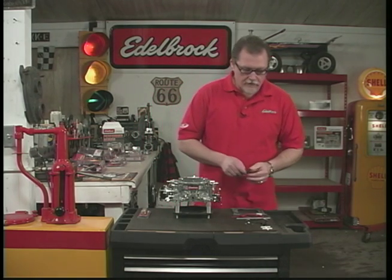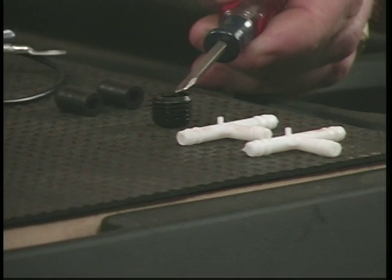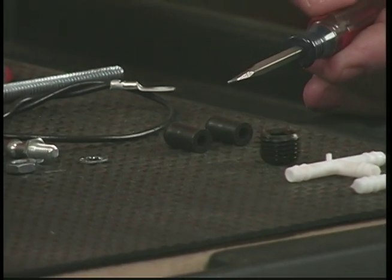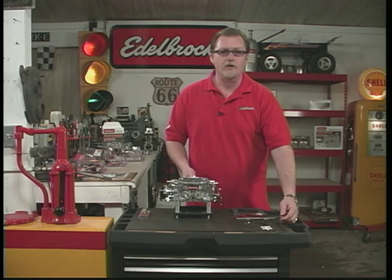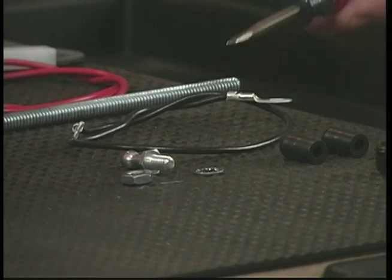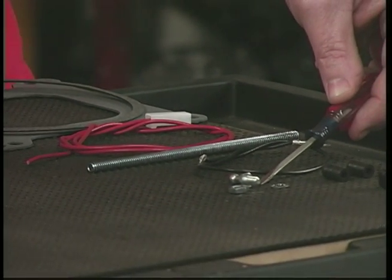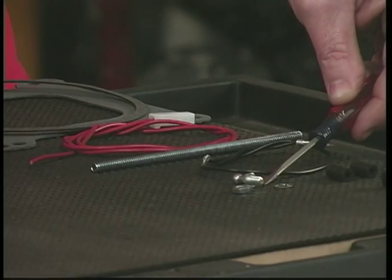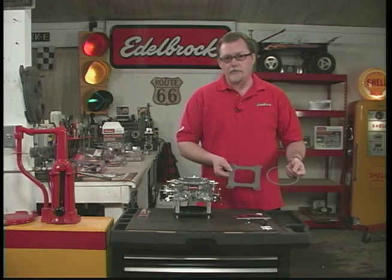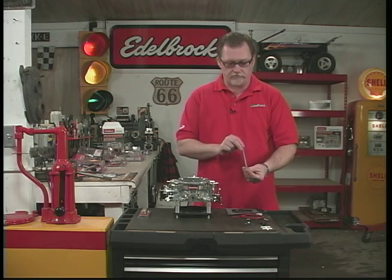Also included in that same bag, we have some vacuum fittings in case you need to tee off to other vacuum accessories. There's a quarter-inch pipe plug for the back of the carburetor if you don't need that vacuum port. We also have vacuum plugs for the front if you don't have an automatic transmission or vacuum advance. Since this is an electric choke, we supply you with a wire — a ground wire and a hot lead to activate the electric choke. We also give you the ball linkage for your throttle cable, the gaskets for the top and base plate, and the air cleaner stud, which you can cut to size.